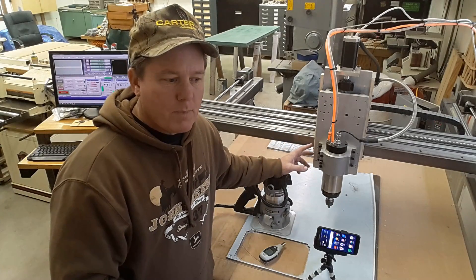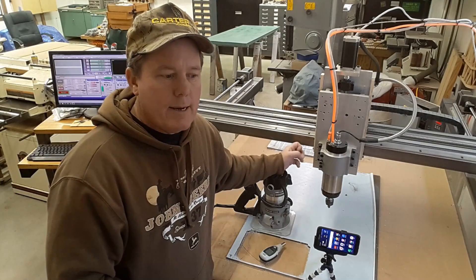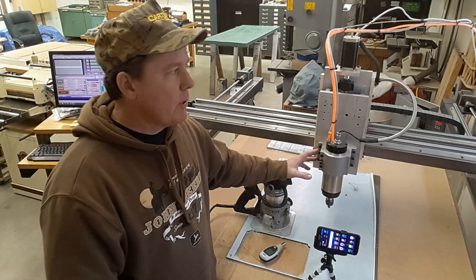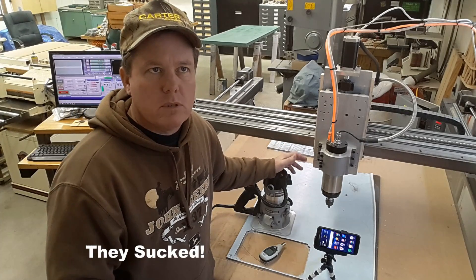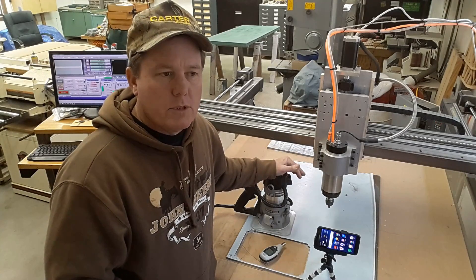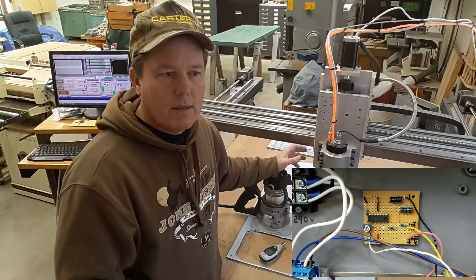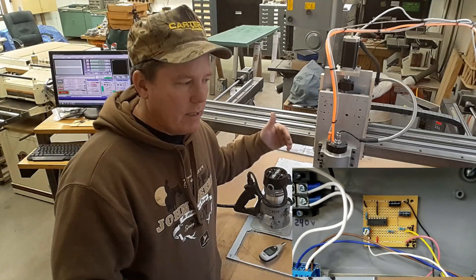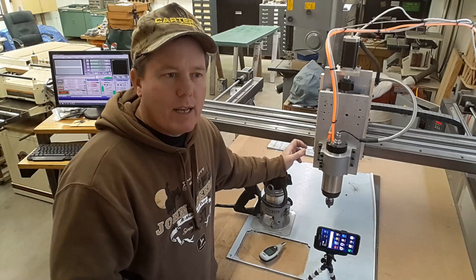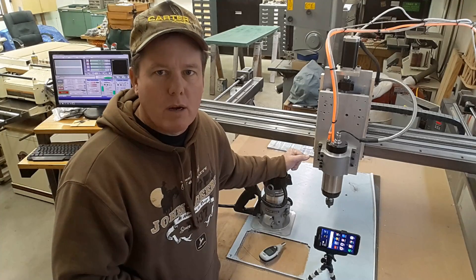It had some challenges with it. I have it being controlled through Mach 3, and that's all working now — but that's really where the challenges were for me. The instructions that came with the spindle and the spindle controller were less than optimal. It took a while for myself and someone a little smarter than me — shout out to Jeff — to figure out what it was actually doing. We wound up building a little circuit that takes the pulse width modulation that Mach 3 is putting out and turns it into an amperage control that the controller wanted. I've got it tuned now to where it's pretty close RPM-wise.